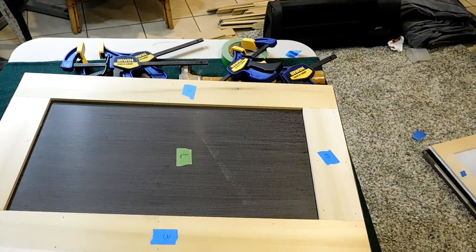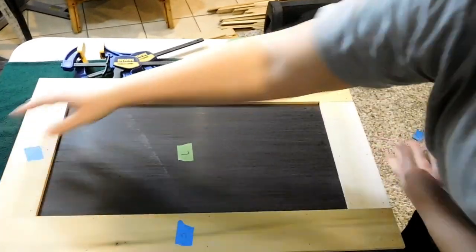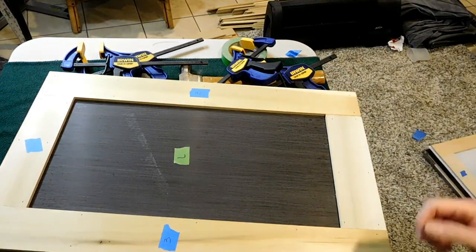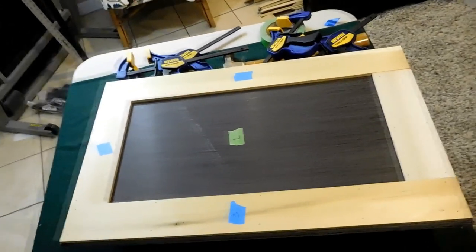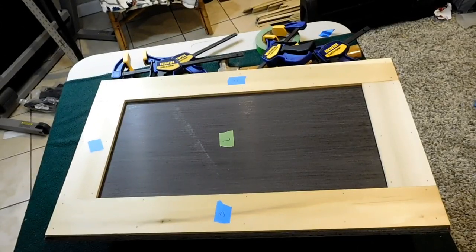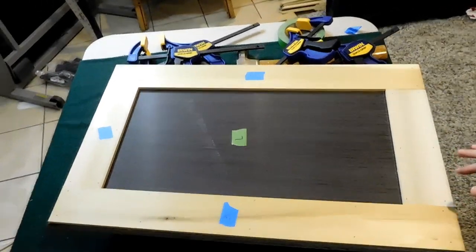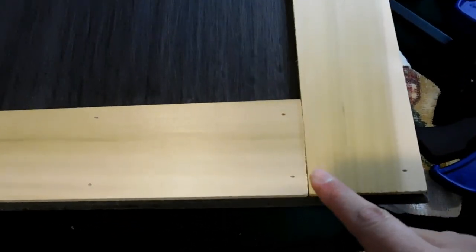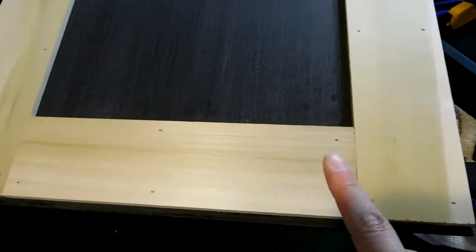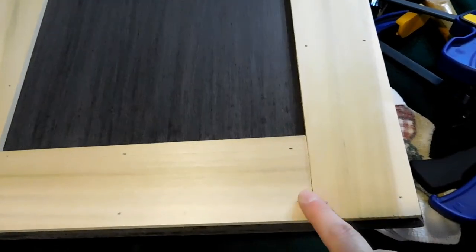That is pretty much it. That is basically how you take a flat cabinet door and make it into an absolutely fabulous shaker style cabinet door. On some cabinet doors, not every piece of wood is going to be perfect — not every edge is going to be perfectly flush.